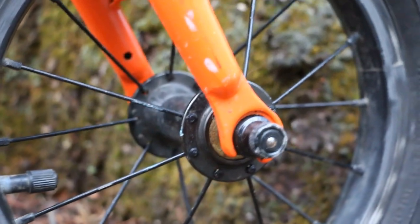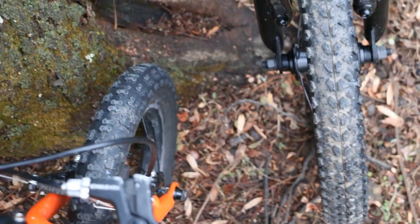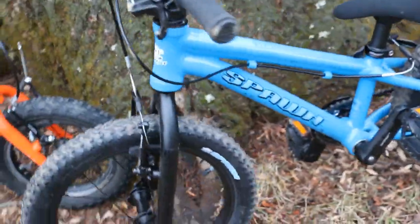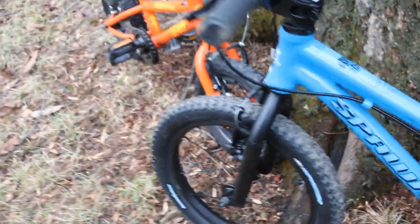The Spawn tire is two and a quarter inches and this one is one point nine, but honestly they're pretty much the same size — I could literally measure them with calipers but they look the same. At first I thought the narrower tire would be a drawback to the Spawn, but it really isn't. The treads are pretty aggressive and from the pattern they seem to roll well.